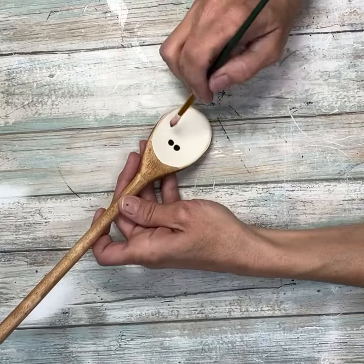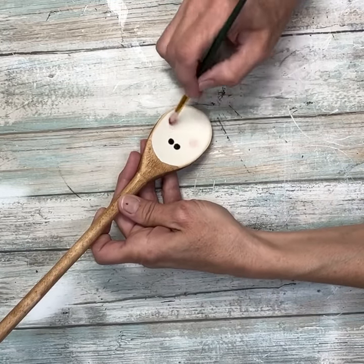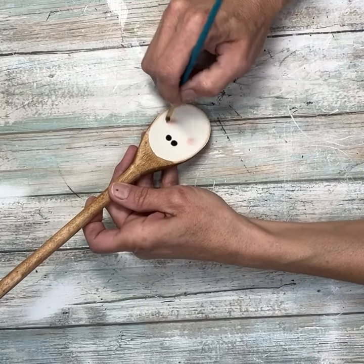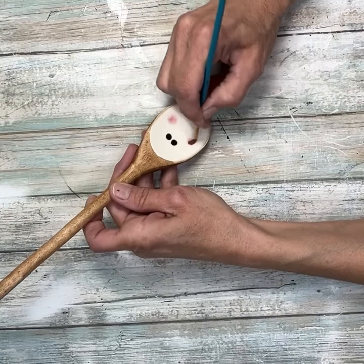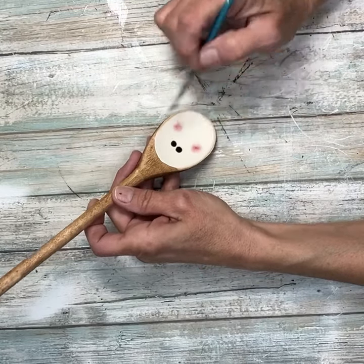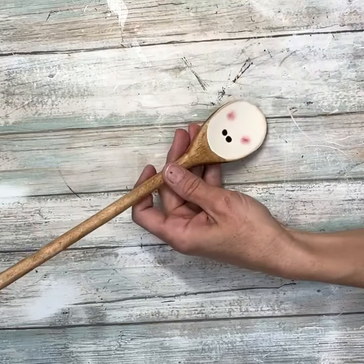Next I'm going to take a dark pink and just put some pink on the cheeks to give him some rosy cheeks. I had to swap out for a better paintbrush. I'm making sure they're kind of rounded — they don't have to be perfect — and how cute.